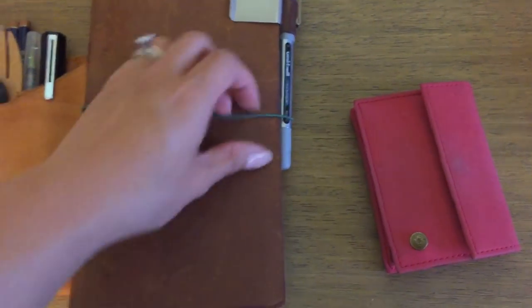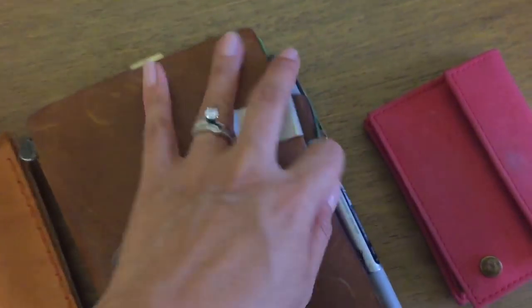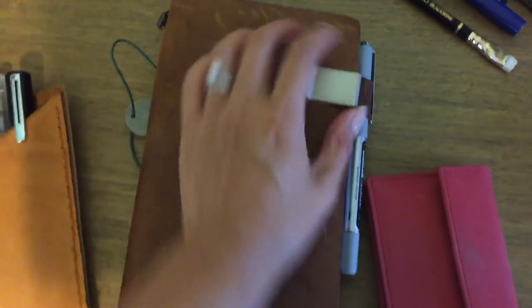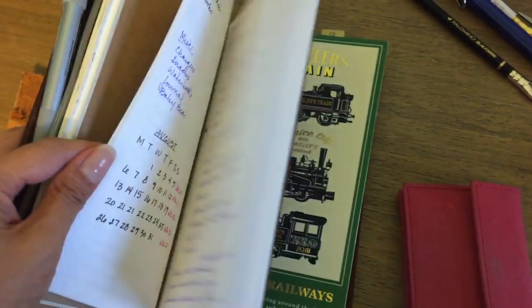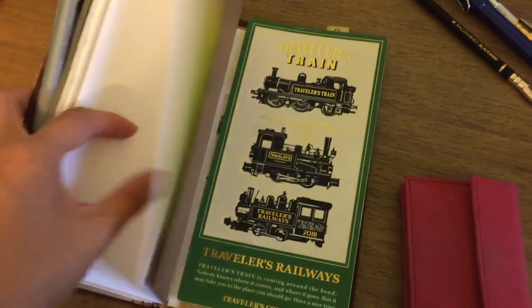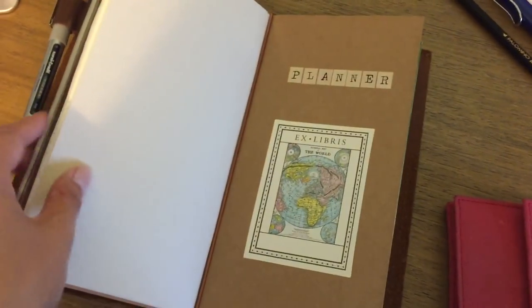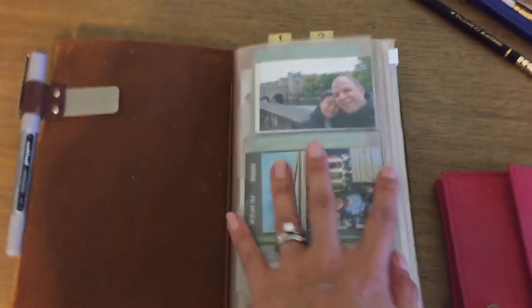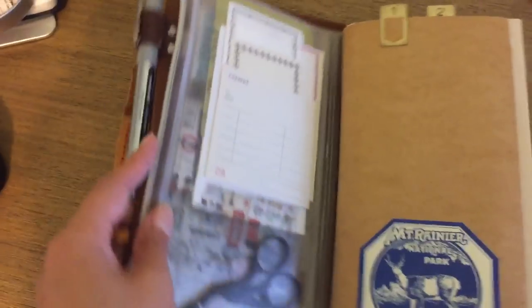So in my traveler's notebook — I've got one book for July, I've got the 013 insert, and then the Michaels craft paper insert that I'm using as my planner. That's just kind of what I've got going on, so it does make it a little bit heavy for a traveler's notebook, but I've also got a pair of scissors in here which I always keep in my zip pouch anyway because I always need scissors for something.